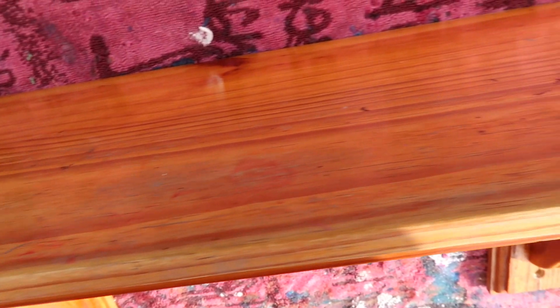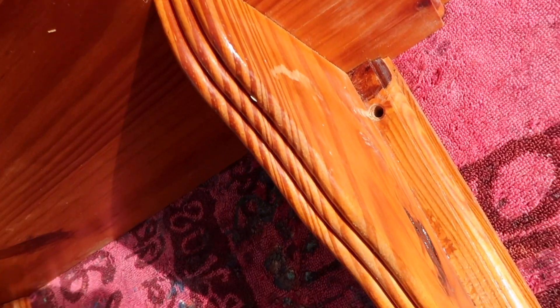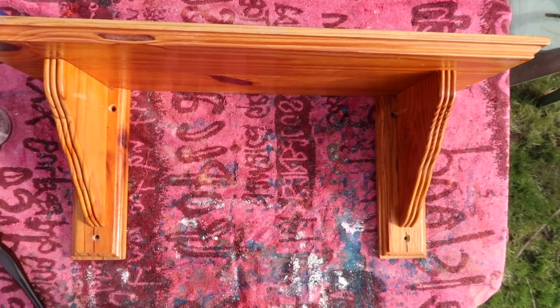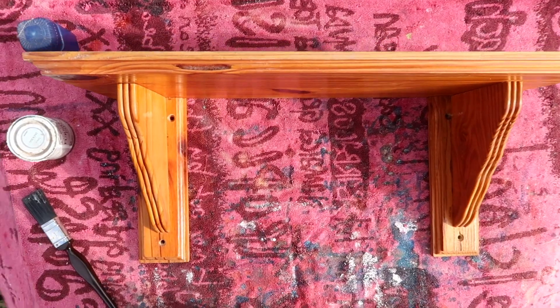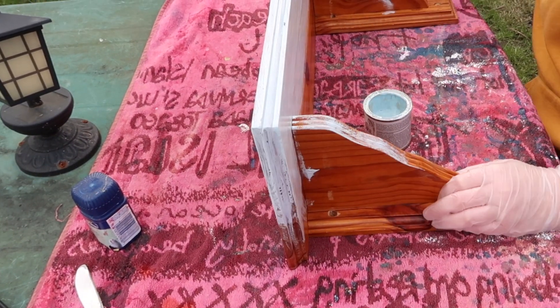This is how the shelf started off — you can see it's a bit worn and it just needs a new lease of life. Instead of throwing it away I thought I'd revamp it, and I'll show you how I do this. It's a plain wooden shelf with some varnish on it.